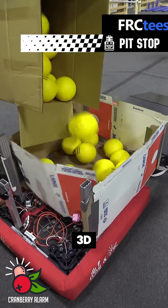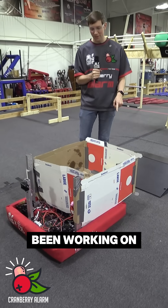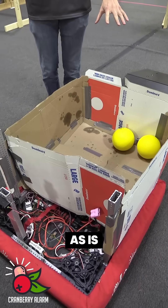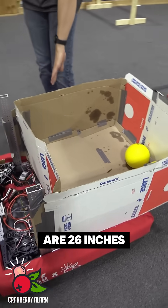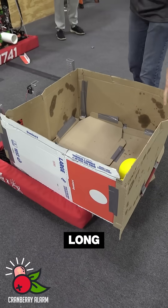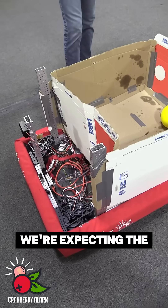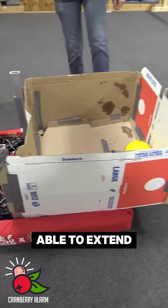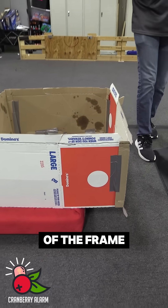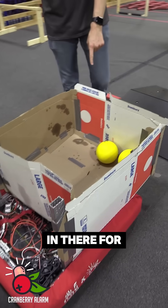Hey, this is Cory with Cranberry Alarm RI3D, and in front of me I've got a pizza box hopper prototype that we've been working on. The dimensions of this hopper are 26 inches across and roughly 28 inches long, so we've got a 26 by 28 drivetrain. We're expecting the hopper to be able to extend out around 10 or 11 inches outside of the frame perimeter, and you can see a couple of the fuel in there for scale.